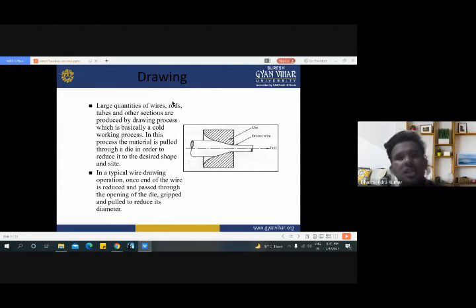Now the third process is the drawing process. If we have to produce large quantities of wires, rods, tubes and other sections, then we go with the drawing process, which is basically a cold working process. In this process, the material is pulled through a die in order to reduce it to the desired shape and size. In the extrusion process, one ram is used at the outer side of the arrangement and we apply total force on the ram to extrude the material from the die or cavity.